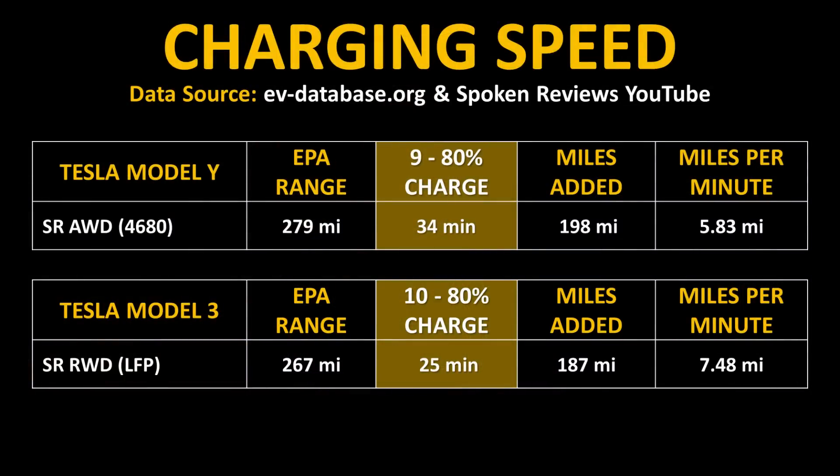Later on in the video I'll talk more about the battery size difference between the standard-range all-wheel drive and the long-range all-wheel drive Model Y variants. I also found it interesting that when you compare the Model 3 with the LFP lithium iron phosphate battery pack and the charging times for that vehicle versus what we know so far about this new Model Y, you can see that even the standard-range rear-wheel drive Model 3 with the LFP battery pack is able to add more miles per minute of charging and go from 10% to 80% quicker than the Tesla Model Y standard-range all-wheel drive.